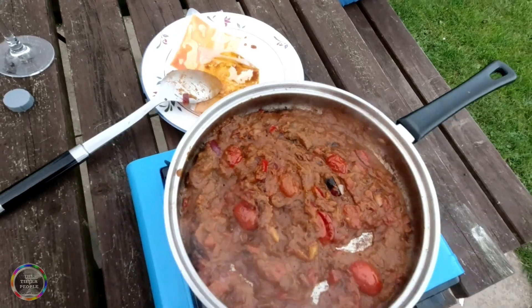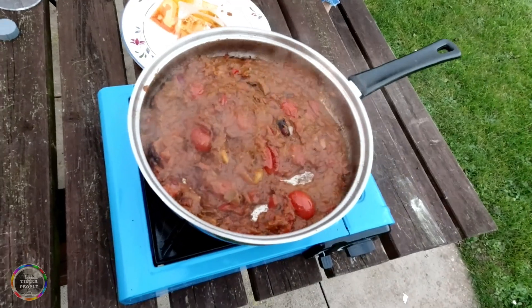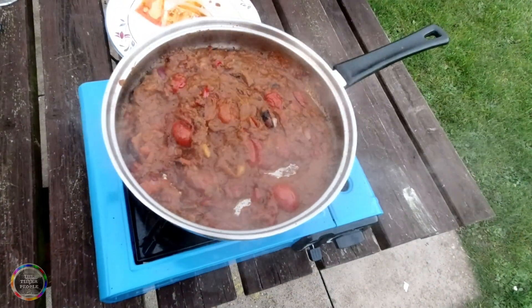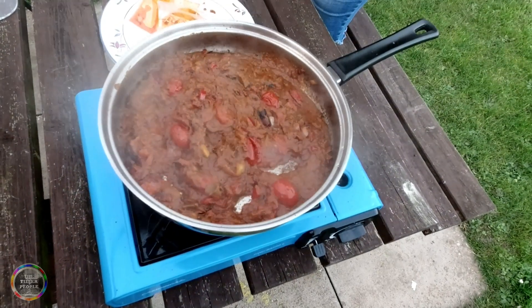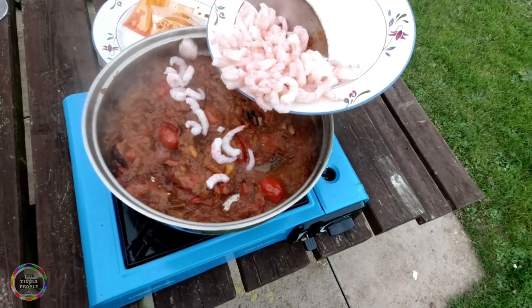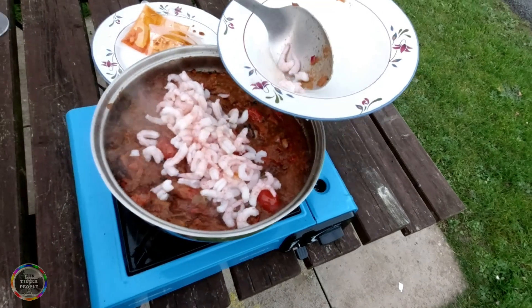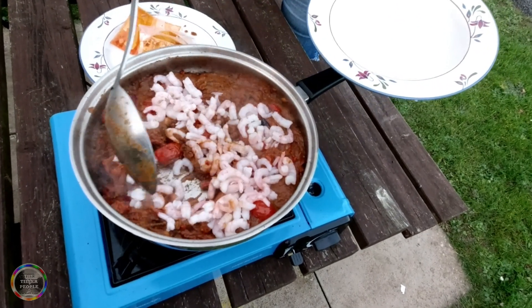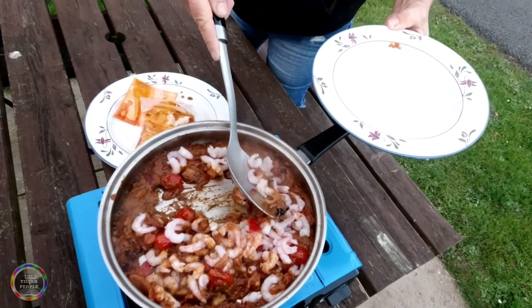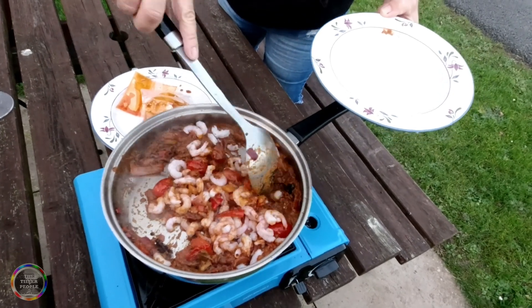Do you want to put your prawns in? Making sure there's no shell — I accidentally swallowed a shell once. What type of prawns are they? North Atlantic, without a shadow of a doubt — that's our preference. We like cold water prawns, North Atlantic cold water prawns. These prawns don't take much cooking.